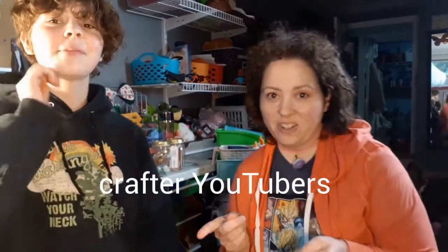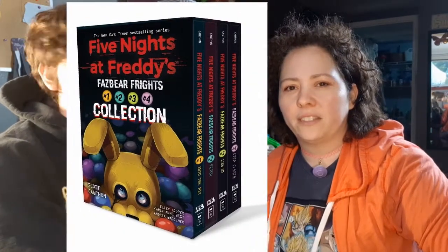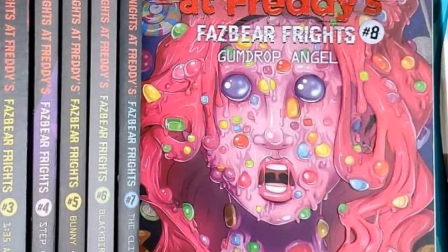Hi YouTube crafters and crafter YouTubers. This is my model, Hayden. Nice to be here. We're going to do a Five Nights at Freddy's cosplay makeup tutorial. And it's from the Five Nights at Freddy's Frights books — Gumdrop Angel. So we're going to attempt Gumdrop Angel.